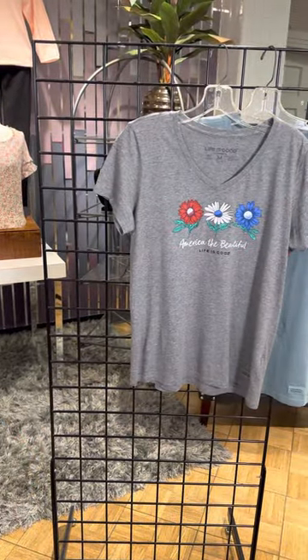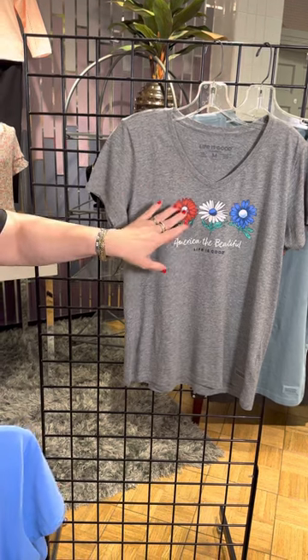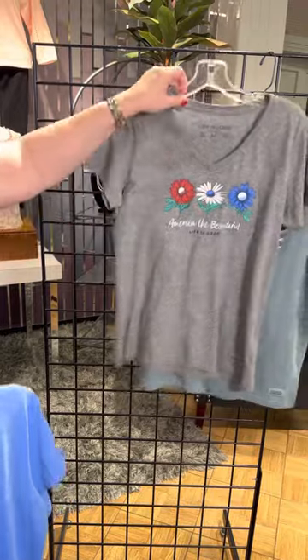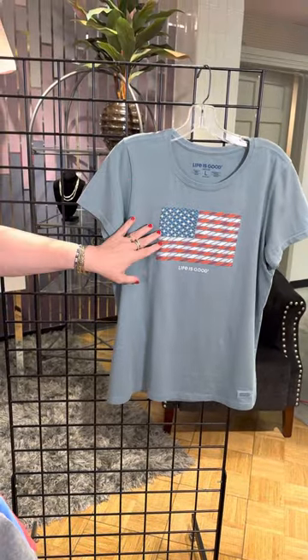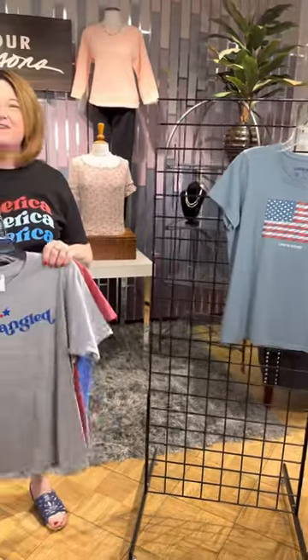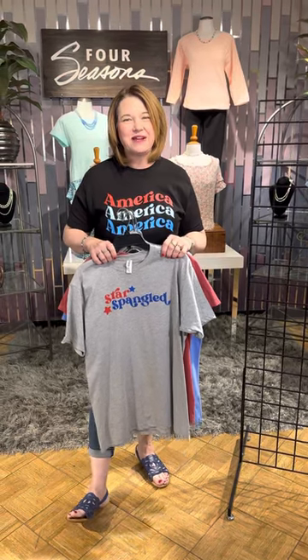This one I like too because it has this great gray background and then just the red, white, and blue on the daisies and it says 'America the Beautiful.' And the last style is a really unique color — kind of more of a washed-out blue — and we've got the flag there as well. So it's just great easy styles, fun to wear for the holidays and all summer long. Check them out in our stores or online at fourseasonsdirect.com.